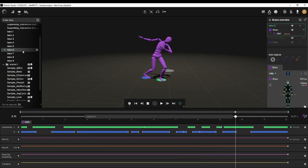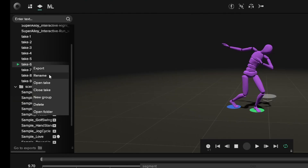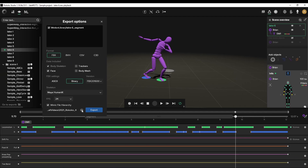So let's go ahead and export this data. I'm going to right-click on this take — Take 6 — go to export, and we're going to have it as an FBX file. I don't want the body mesh to come with it, so it'll just be the skeleton where the animation is. Binary, and leave it as Human IK. I have it at 24 FPS because that's what I animate in. Let's pick a file location, and now we can press export.